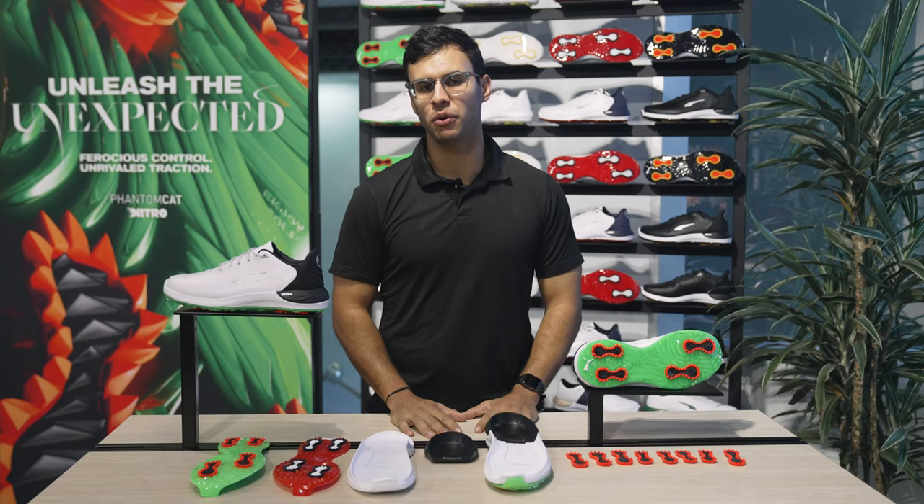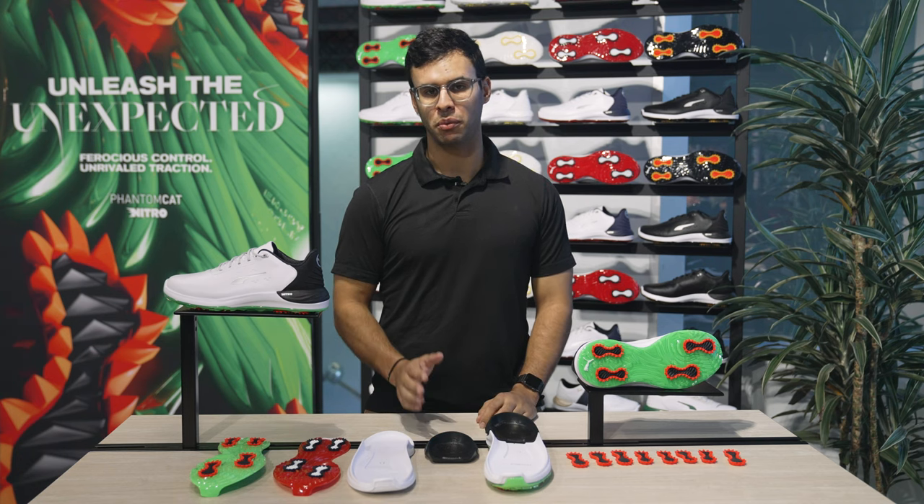For more info on Phantom Cat, head to Pumagolf.com or head to your local golf retailer to get a pair for yourself.